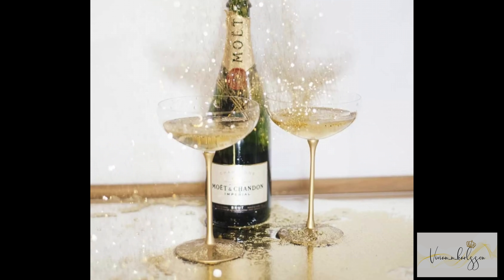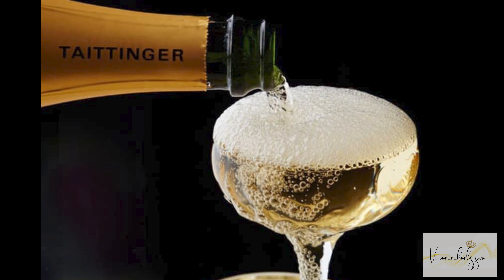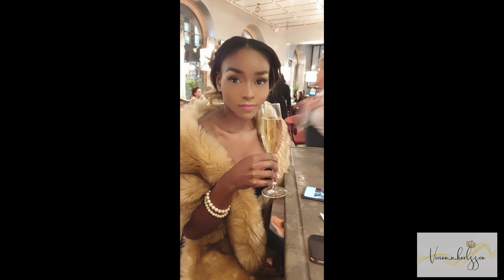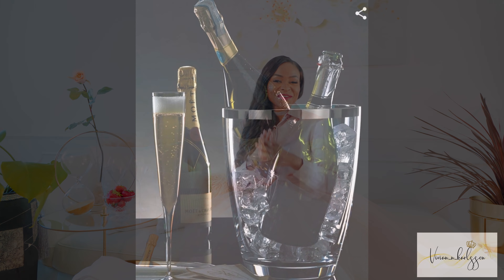Hey legends and welcome back to my channel. My name is Vivian Carlson and today we're going to be talking about champagne. We are going to discuss how to chill champagne, how to open champagne, how to pour champagne in a glass, and how to drink champagne — but most importantly, how to enjoy champagne. Everything is going to be about champagne.